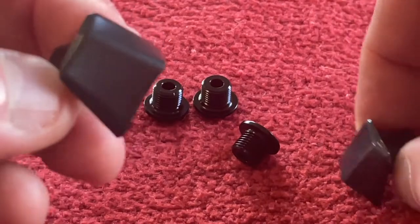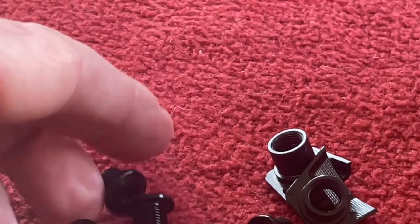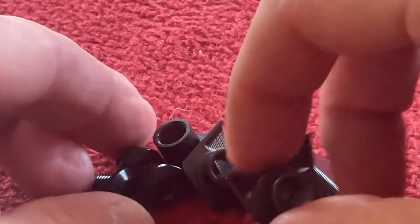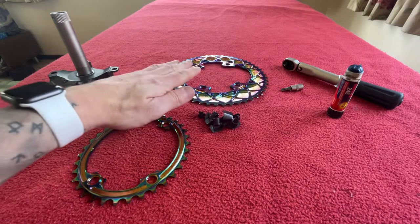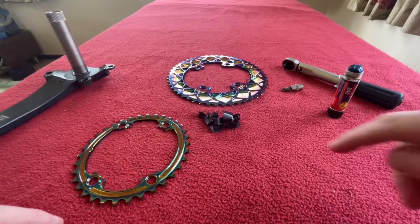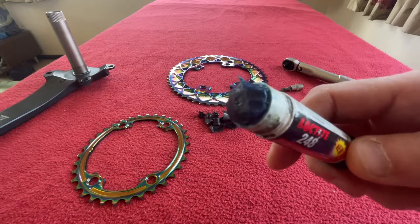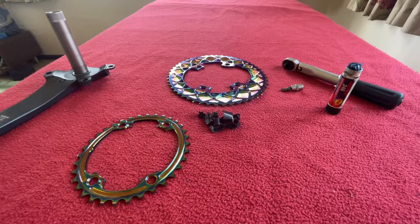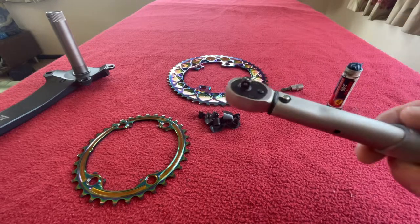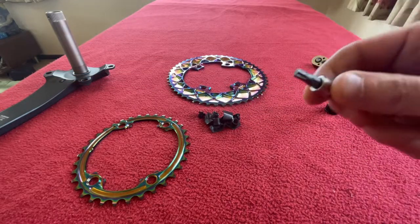There are specific Dura-Ace 9100 versions as well. There are four bolts that come with them and they are Torx T30 bits and you should tighten them to between five and seven newton meters. Okay so everything we need is here: we've got the two rings, the crank, the bolt covers and the bolts, and Loctite 248. Usually I wouldn't use any but today I'm going to do it properly — usually I'll just use copper grease. We've got a torque wrench set to six newton meters and a Torx T30 bit.